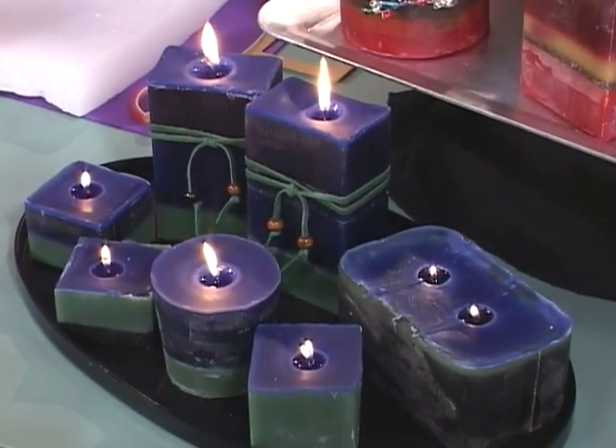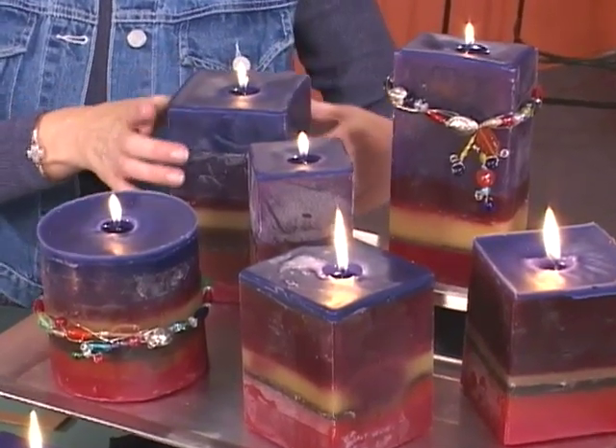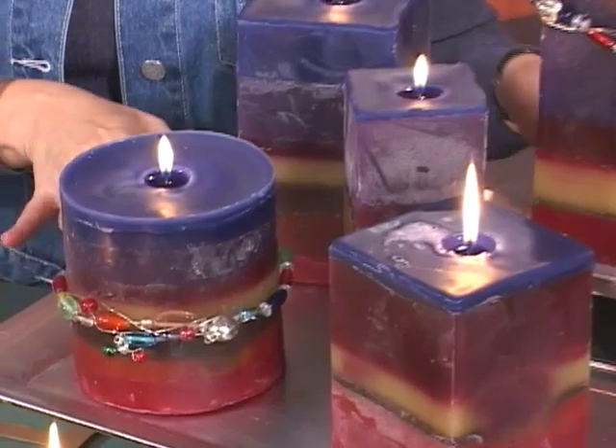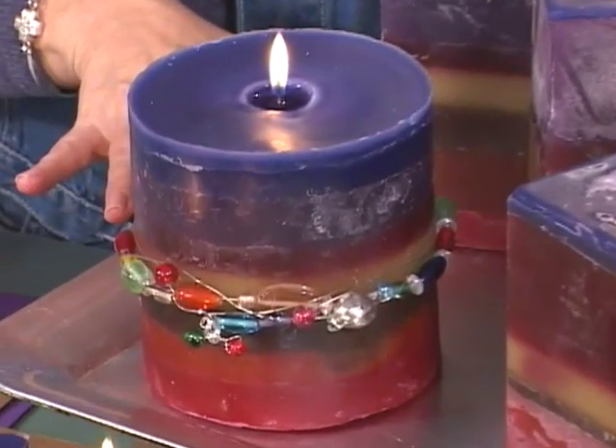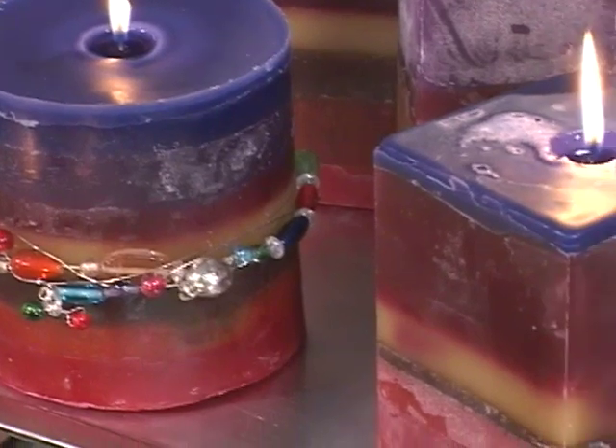These candles were really made simply, and I'm going to show you just how they're done. But they really look like they've come from a boutique. These are so beautiful — I love how they are layered and so large. But believe it or not, these are not from actual candle molds.